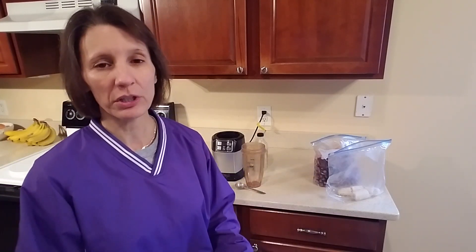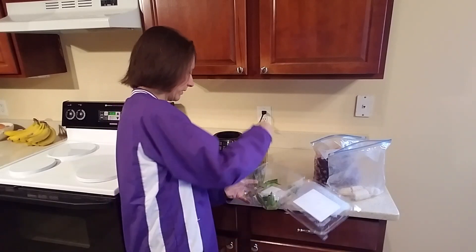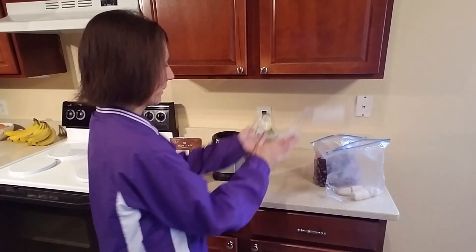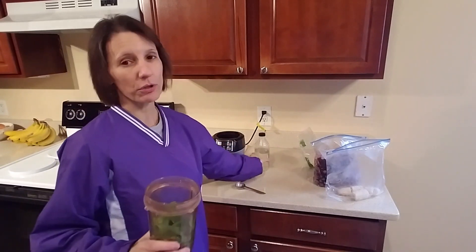The first thing you're going to want to do is blend the spinach or the greens with the water first. The reason you want to do that is because the greens take up a lot of space when they're not blended, but after you blend them you'll have plenty of room for your other ingredients. So I'm going to go ahead and put some of these in here. I normally would really cram this thing full — I would literally fill this as full as I can with greens. And then you're going to pour some water in there.